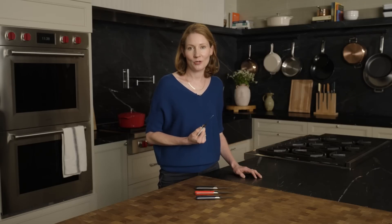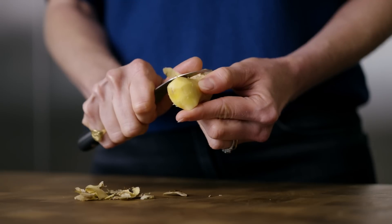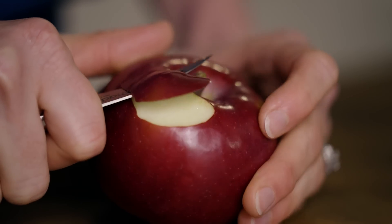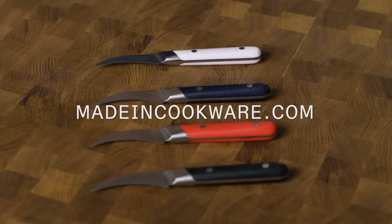As someone who has spent a ton of time trimming produce, I can tell you this knife is a game changer. Whether you want to save time, reduce food waste, or replace the single-use gadgets in your kitchen with one incredibly powerful tool, the Bird's Beak Paring Knife is your answer. I can't wait for you to try it — please let me know how it makes your life easier. Be sure to check out the rest of our incredible knife collection at madeincookware.com. I'm Rhoda from Made In and I'll see you next time.